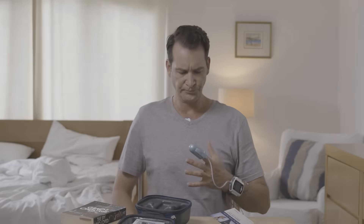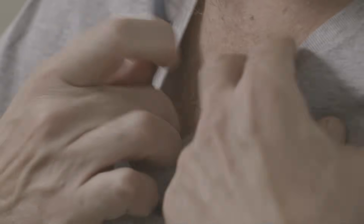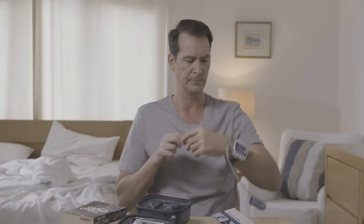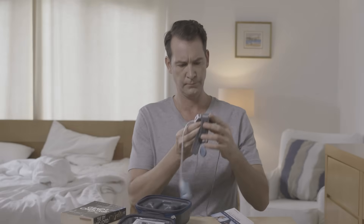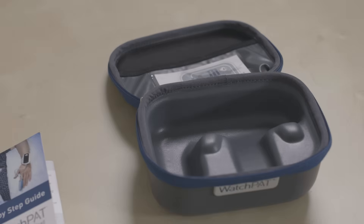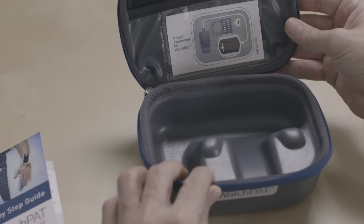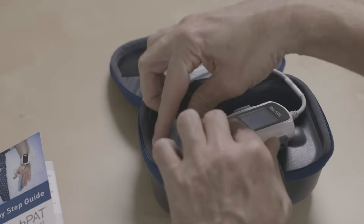Remove the probe from your finger. Remove the snoring and body position sensor and remove the device from your wrist. Please note, WatchPad cannot be turned off. Now return the device along with the probe and the snoring and body positioning sensor to the case.